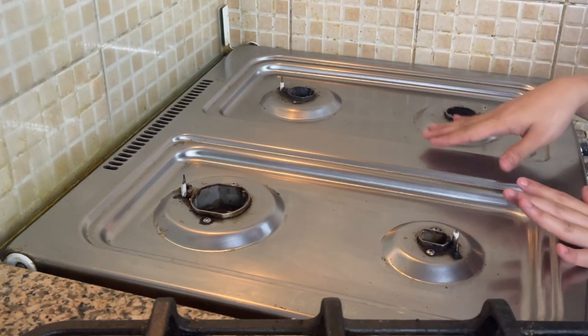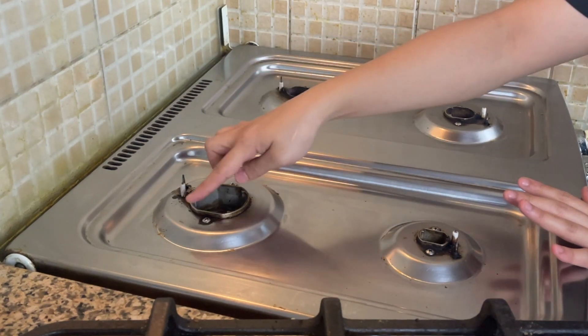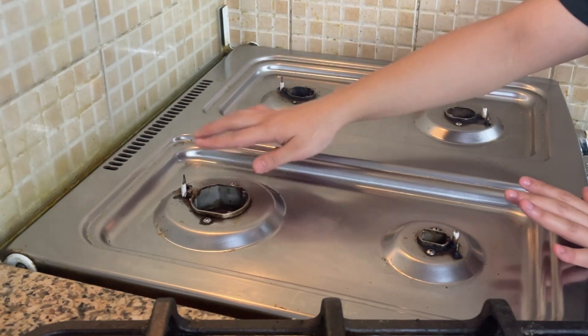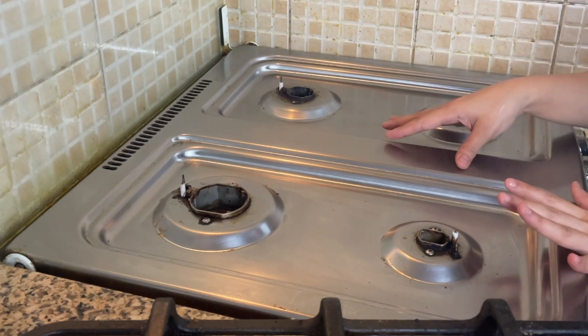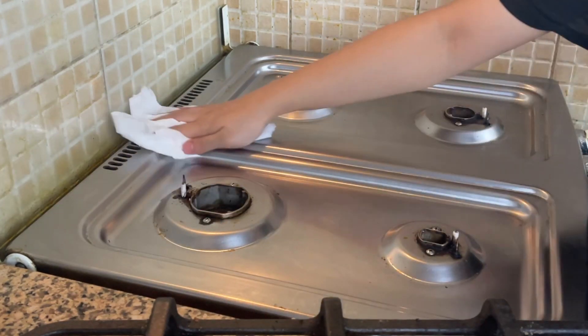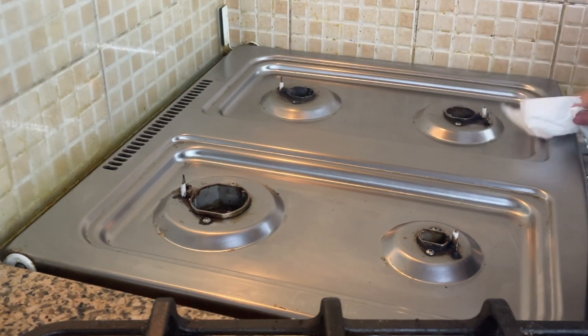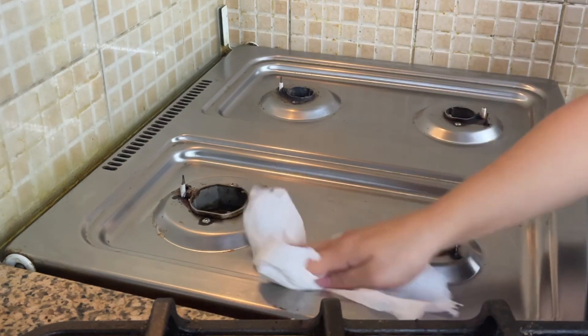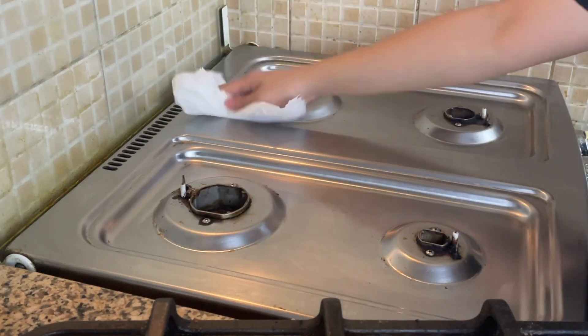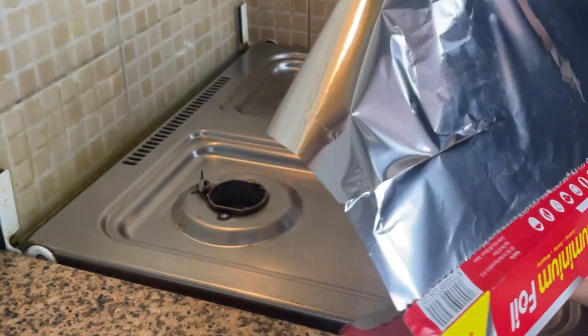As you can all see, it is clear. Sometimes it happens that some oil comes up, because when we hold it from here it happens that some oil comes up. No need to worry — just wipe it all, just clean it. When you put foil you don't need to clean it all, but still if you see some oil, then clean it.